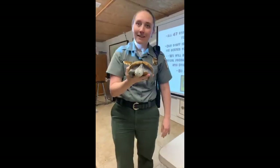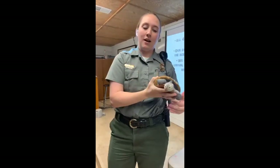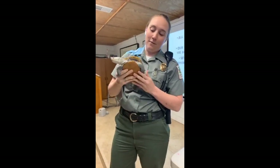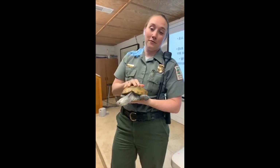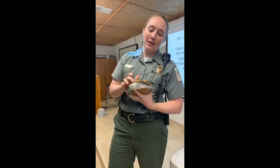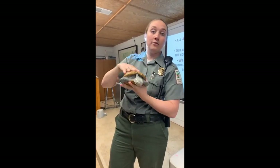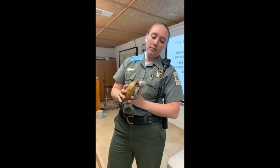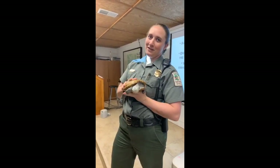Somebody asked what she eats — Buddy eats shrimp. She gets to exercise around, and when we get her out to exercise she usually looks for things on the floor. She also eats fish and vitamins, since she is a little older. I did give you a little cheat there — she is older.